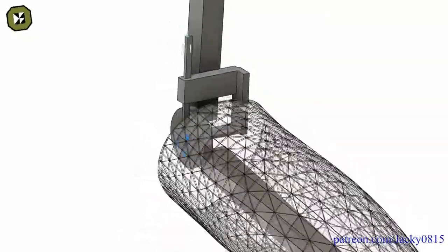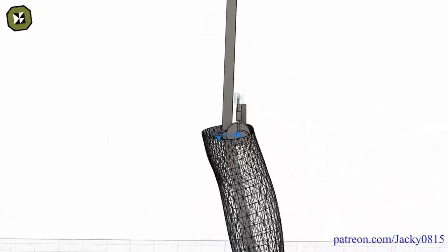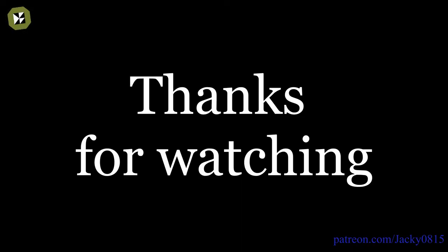But that's it for this video. If you want to know more, please ask me your questions, and if you're interested, make sure to like, share and subscribe.